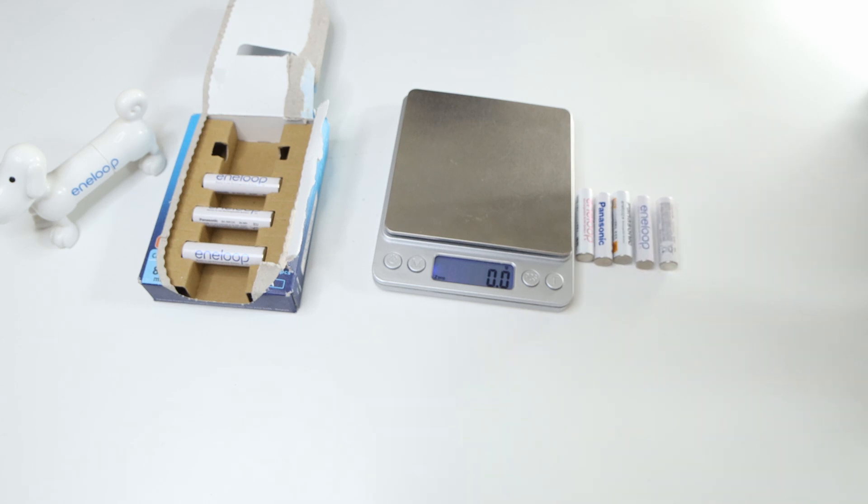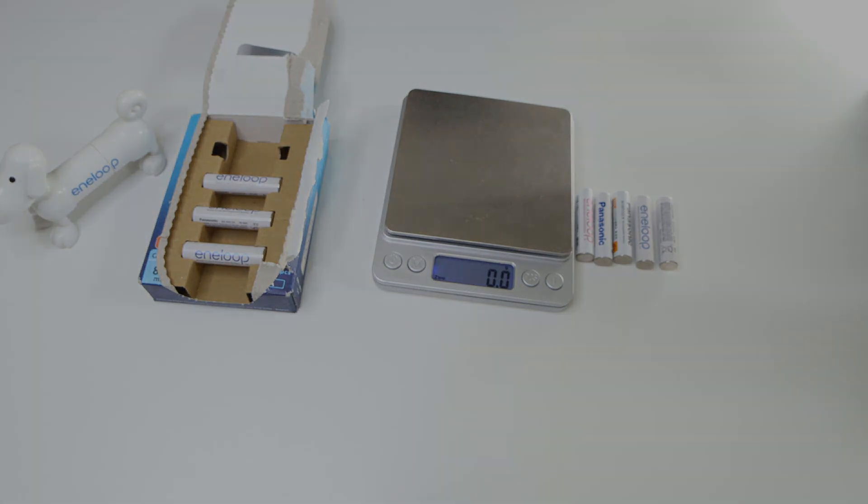So it seems that both the double A and the triple A's are heavier in the newer generations — that's kind of an interesting thing to notice.